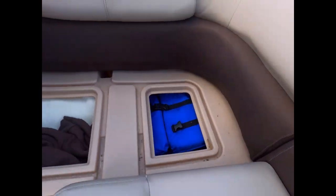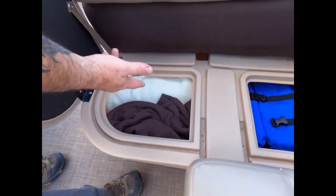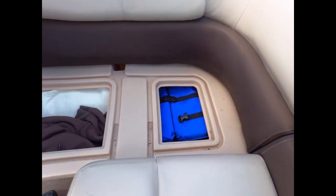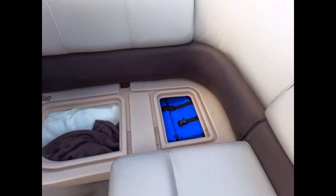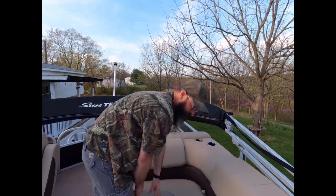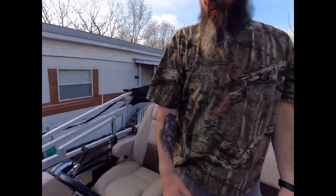These seats are really flush. We have more storage underneath this one too, which is where we keep life jackets, blankets — my wife gets cold sometimes — jackets, and other random rain gear. Over here on this side we have the helm.